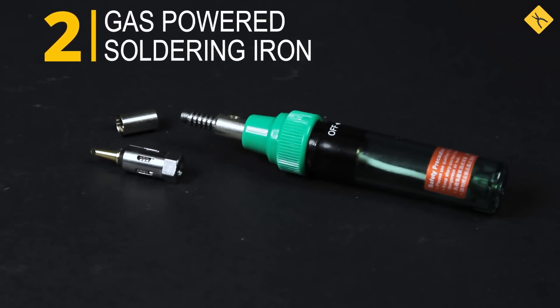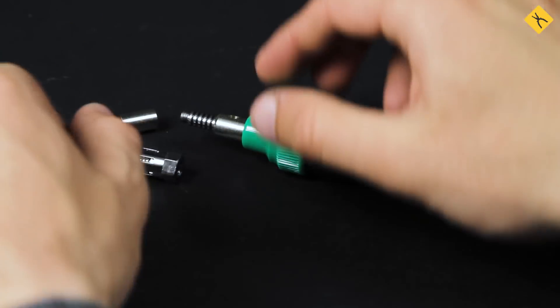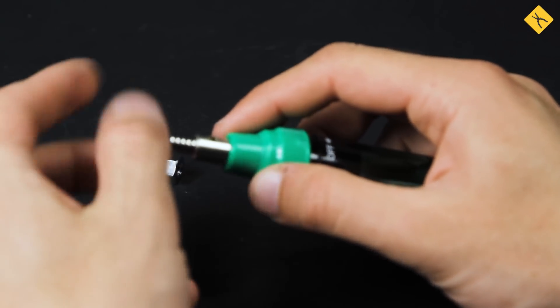Gas-powered soldering iron — a convenient portable device for simple soldering on the go. It can be used both as a soldering iron or as a blowtorch.